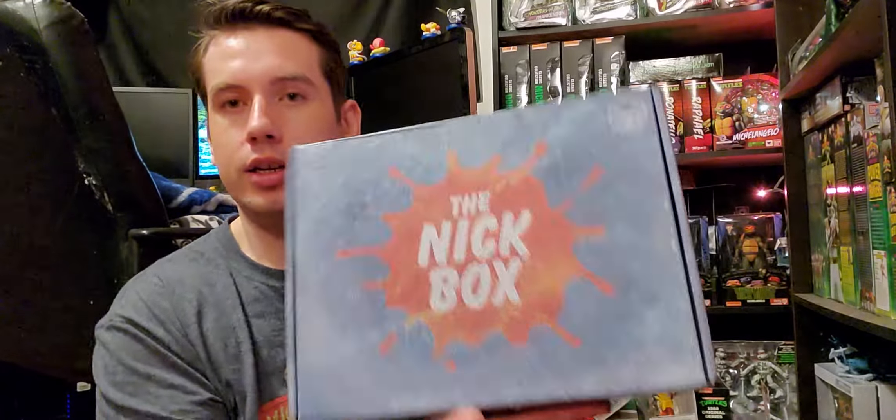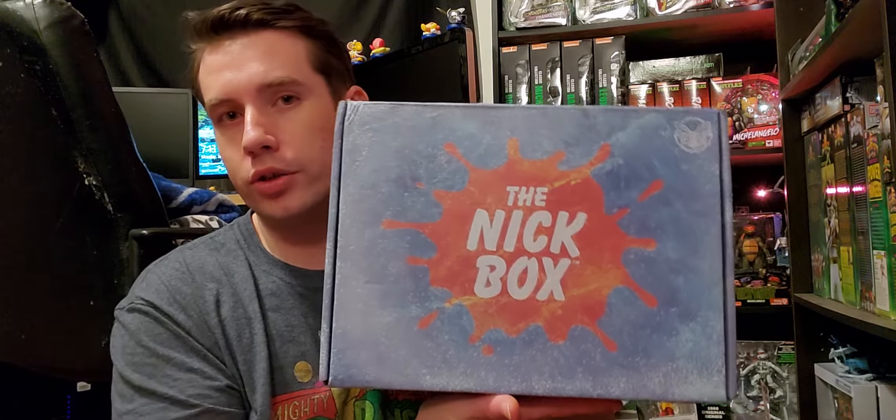I also got the Knick Box for the winter. I already did a full unboxing of this on my channel, so go check that out.